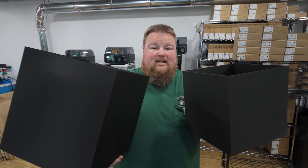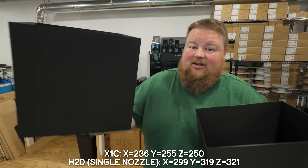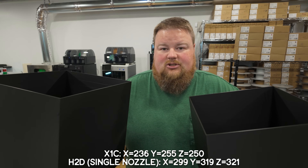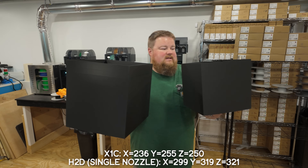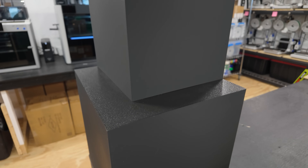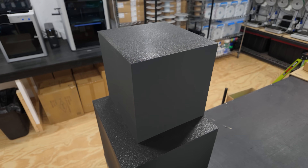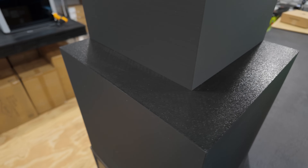It is the next day, and here are our boxes of comparison. On this hand, the X1 Carbon's maximum print size, and on this one, the H2D. There's a little bit of layer line inconsistency because the H2D had a spool get tangled and had to sit for a bit, but the actual volume differences do show. They are quite a bit different. What exactly do I have planned for these boxes now that I've spent overnight printing them? I have no clue — but I wanted to give you guys a visual representation.